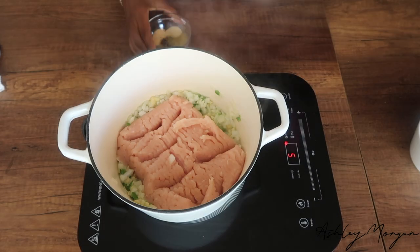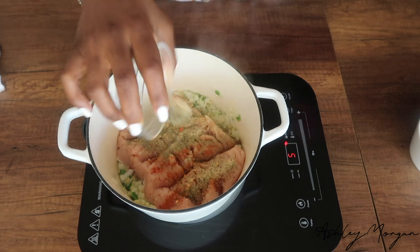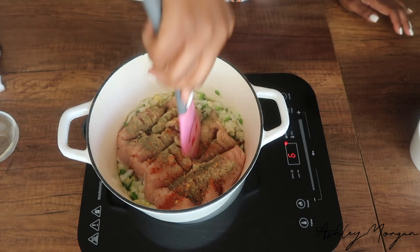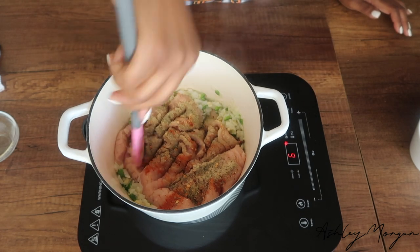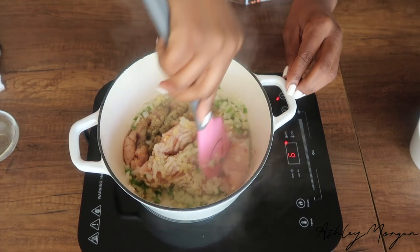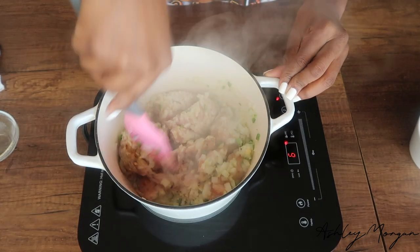We're going to add our ground chicken. You don't have to use ground chicken — you can use leftover chicken and just shred the meat off the bone. You could also buy a rotisserie chicken from the grocery store. But this is what we like in my house, so we're going to break it up into smaller pieces until we get nice small crumbles.